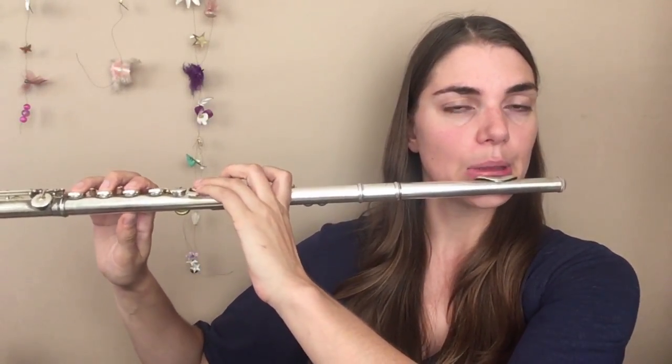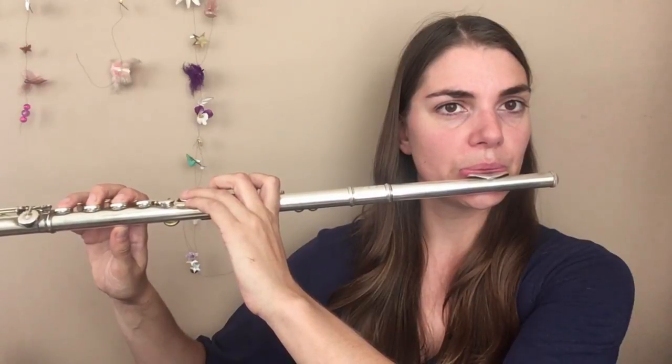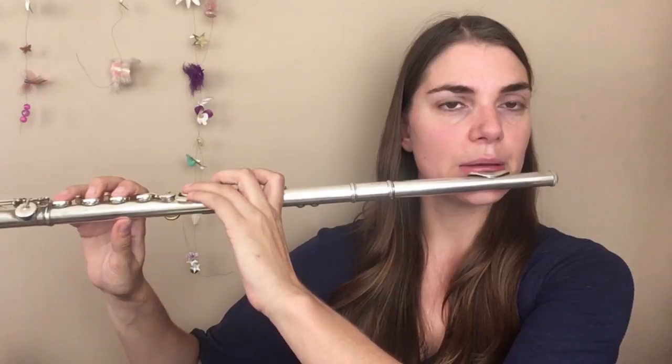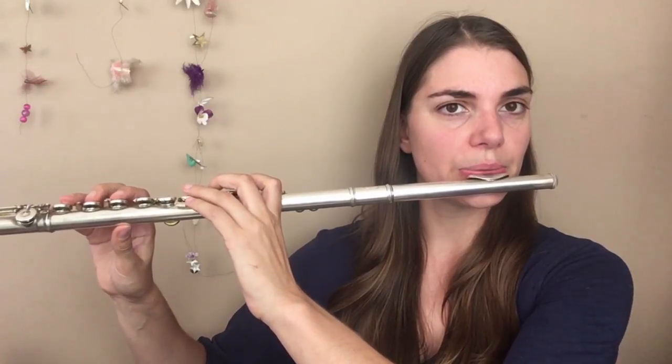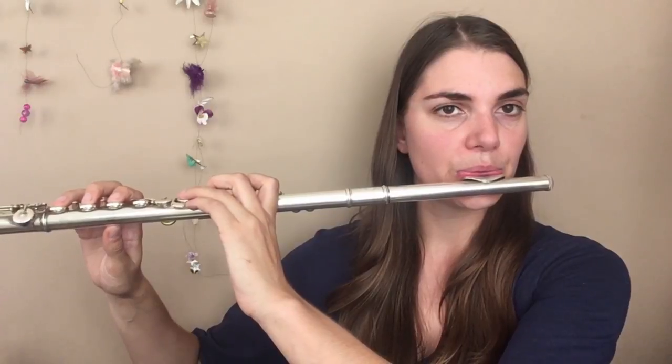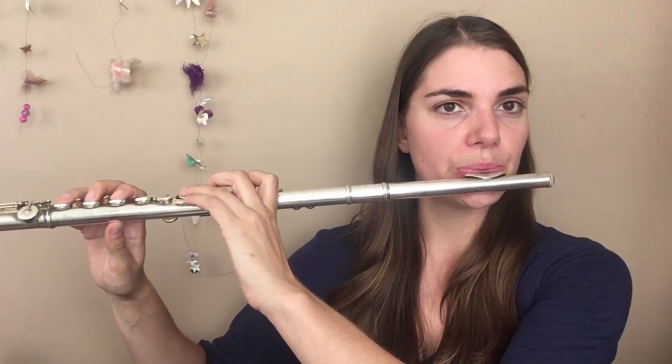Once you get comfortable with this, you can start jumping between harmonics — so jumping from maybe the G, skipping over one of the harmonics. So I'm skipping over the G harmonic, and then from the G harmonic jumping again. It's really great because we're really testing those positions and making sure our lips know exactly where those positions are. This is going to require a very nice flexible embouchure, really flexibility, being able to move those lips backwards and forwards, which is why this exercise is so great.